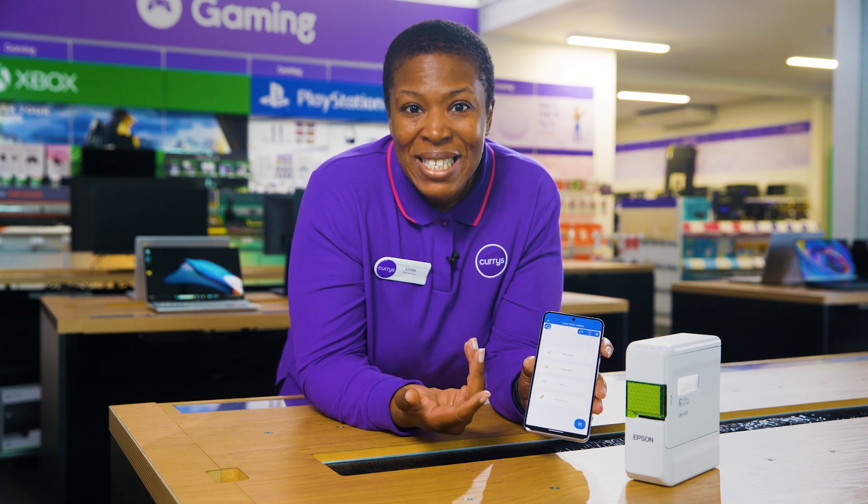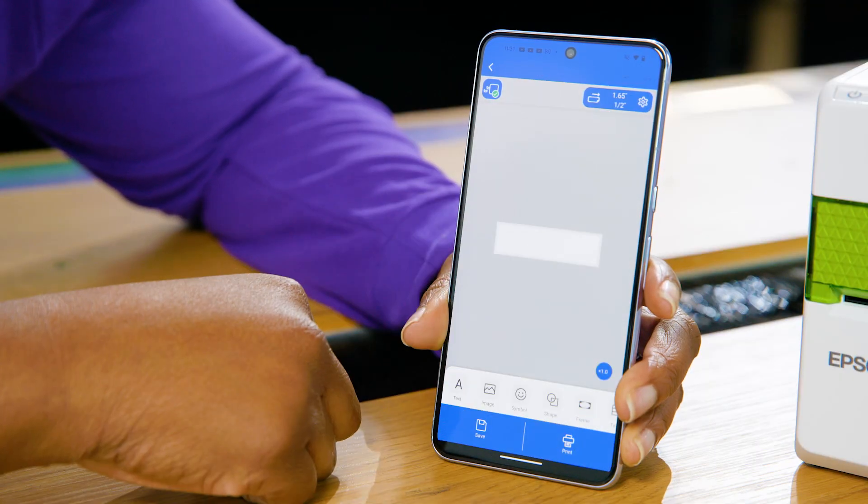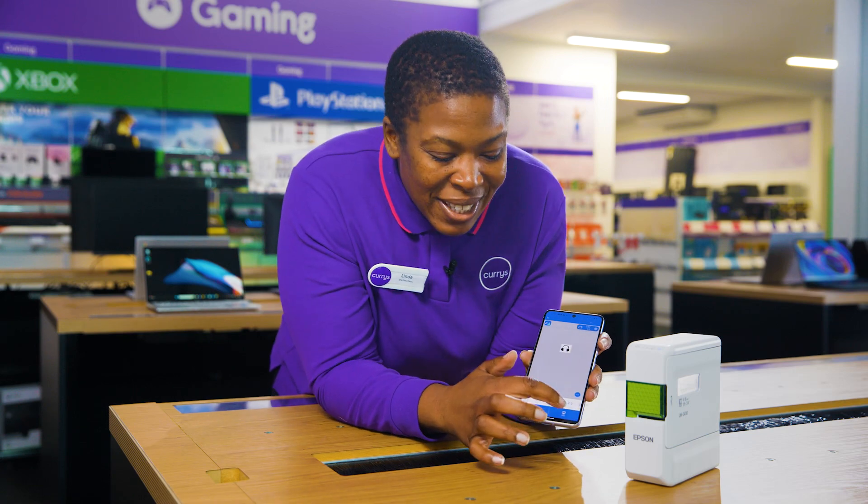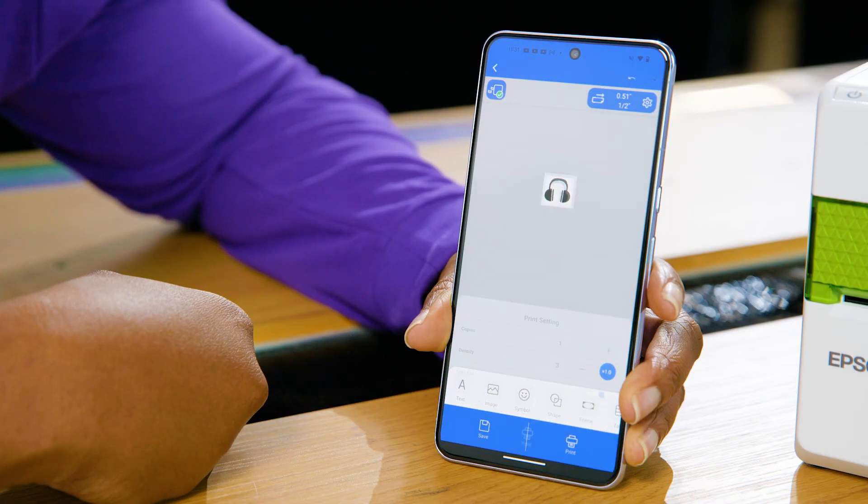Here you can type out your messages, search through an emoji and clipart library, and even take your own photos to print onto a label. Then just click print and it does the rest for you.